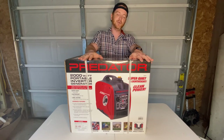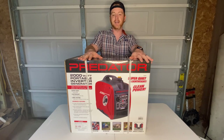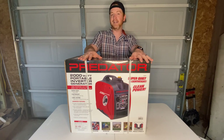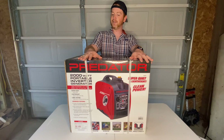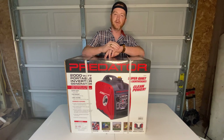These have great reviews from what I've seen. So I am excited to unbox this thing with you guys, test it out, see how quiet it actually is. Does it match up to the Hondas? Let's unbox this thing, see what all we get, get it running and find out a couple of items about this generator.